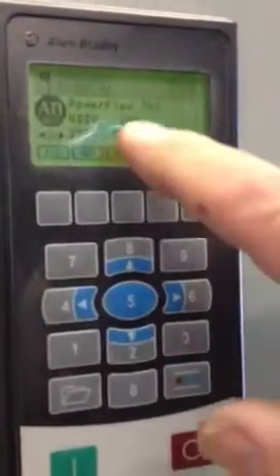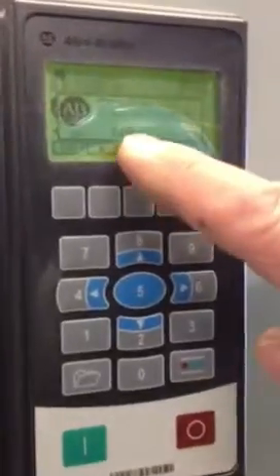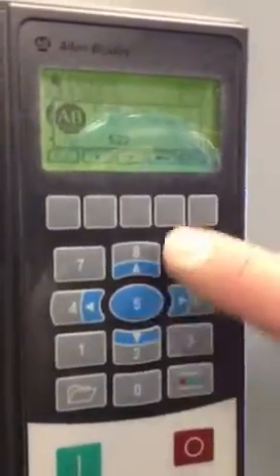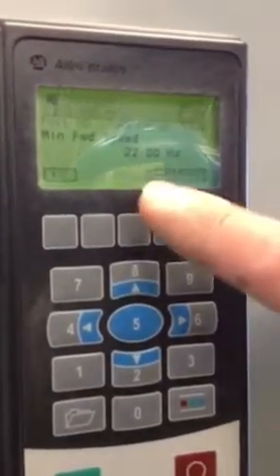Make sure we're selected for the PowerFlex and that it is not running — that the running lights are off. Then select the parameter. Parameter number is 522; this is devoted to that. Hit the enter button. Parameter 522 is the minimum forward speed.